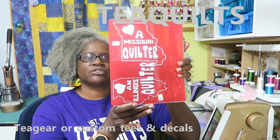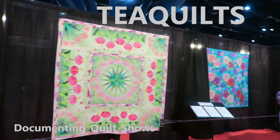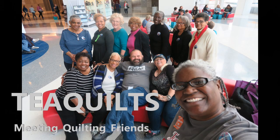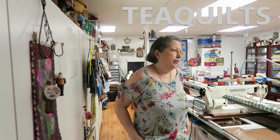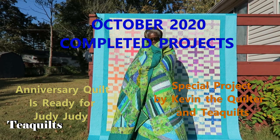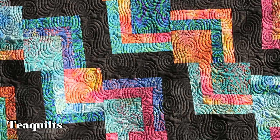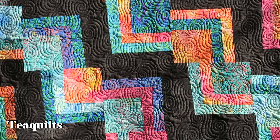Let's go outside so we can see some of the quilts. I have four of the five quilts to show you today, and I will come back and add the fifth quilt for you all to see.